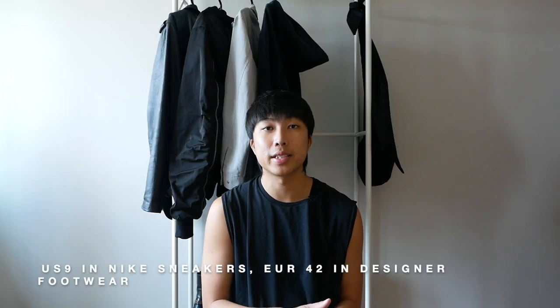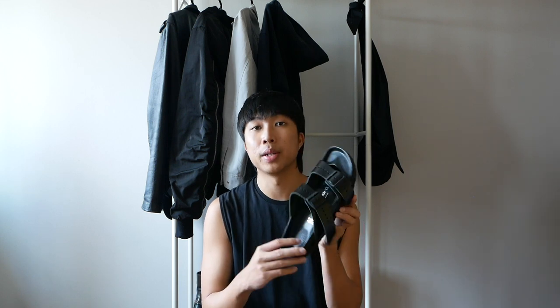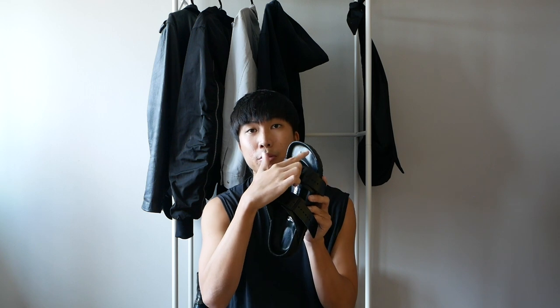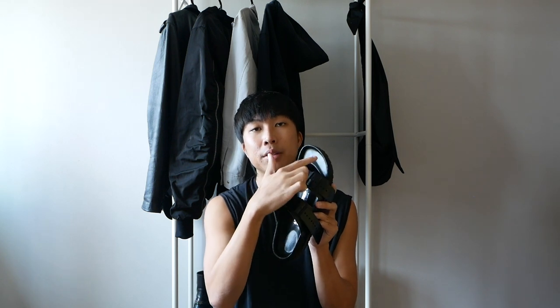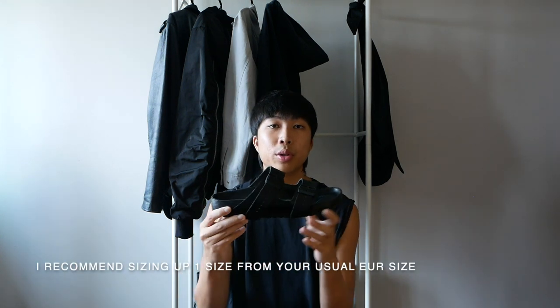As for sizing, I'm generally a US 9 in most Nike sneakers and for Rick Owens footwear like the Geo Baskets and the Ramones I wear a European 42. For this pair of Rick Owens Birkenstocks I went with a 42 as well. When trying them on and standing still it fits me perfectly, but when I'm walking my second toe on my right foot hits the front because of the rim at the edge of the sandal. It's probably the way I walk, so personally I would go one size up — I believe a 43 would fit me better.